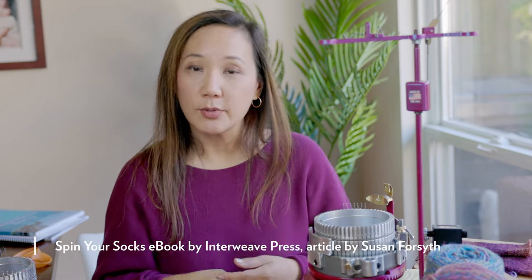Just imagine trying to fold a chunky weight yarn and getting it to fit into that space — it's just too big. As a rough guide, I looked at an article by Susan Forsyth in the Spin Your Socks eBook published by Interweave Press. She used Shetland fiber hand-dyed in a workshop with Judith McKenzie, spun into three-ply yarn, aiming for 28 wraps per inch singles in order to make a three-ply yarn that was ultimately 15 wraps per inch, perfect for a 60-stitch cylinder.